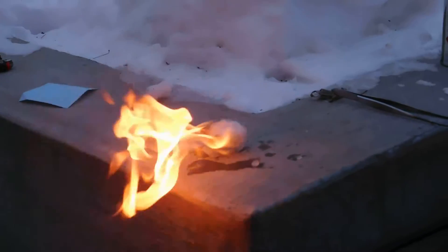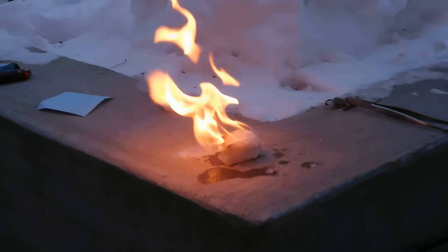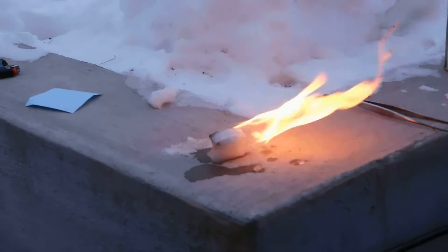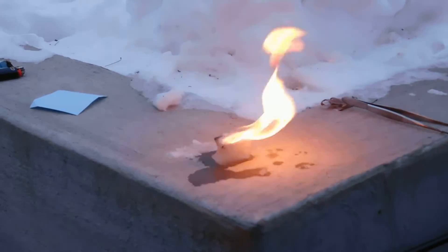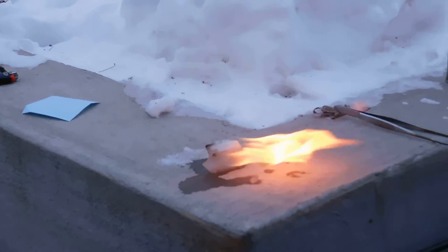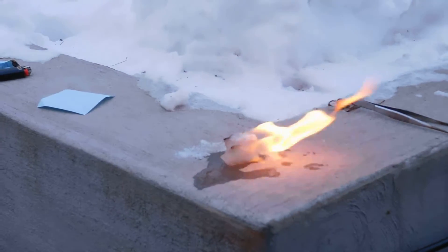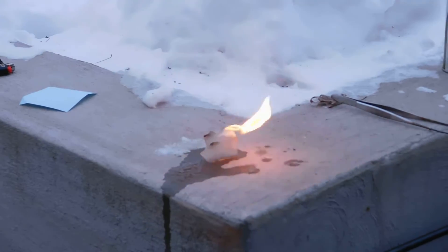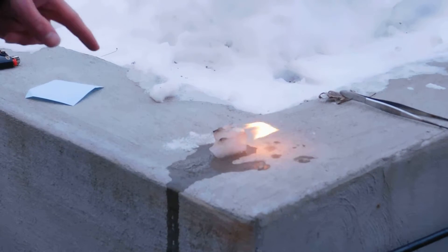You can see the snow melts very quickly as the butane burns. It also blackens the very edges of the snowball. It burns hot but not for very long. And where the butane is, it still keeps frosty.